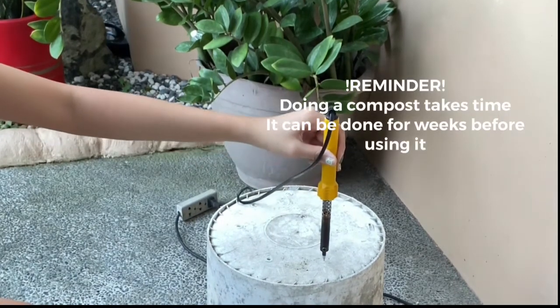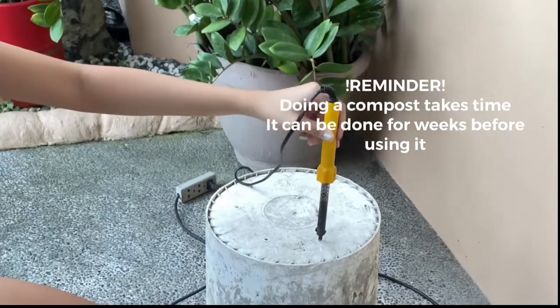Reminder: doing a compost takes time. It can take weeks before it is ready to use.